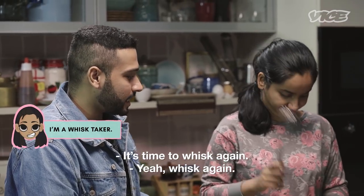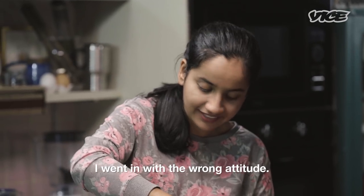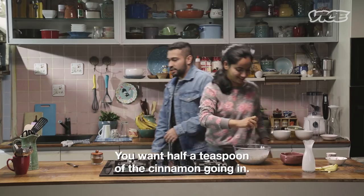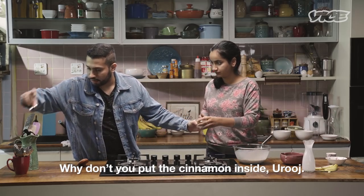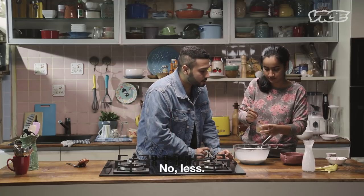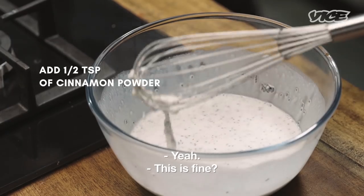It's time to whisk again. Just whisk one time. This is really easy to whisk — I went in with the wrong attitude. You want about a quarter teaspoon of vanilla in here. You want half a teaspoon of cinnamon going in. Why don't you put the cinnamon inside? Half a teaspoon — less, less, less. Yeah, this is fine.